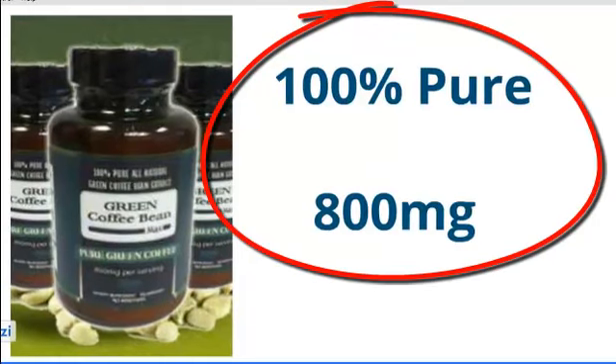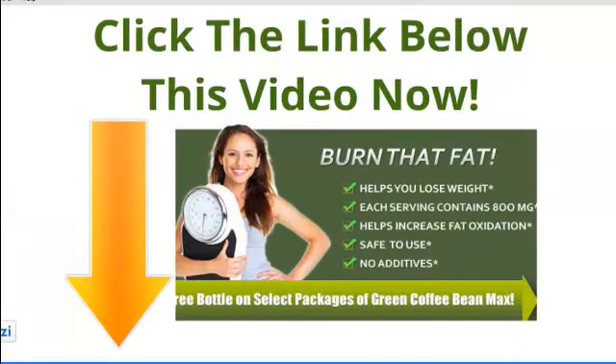It must have at least 800 milligrams. Learn more about pure green coffee bean extract or sign up for your free bottle today — click on the link below.